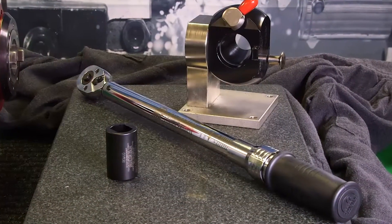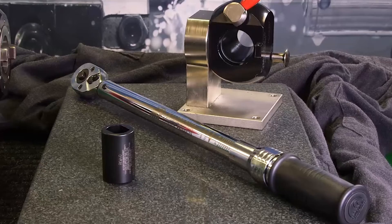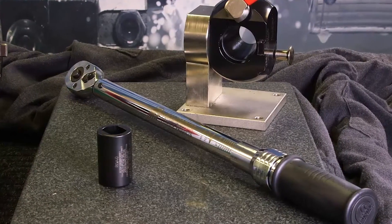In this demonstration, we will be using a torque wrench, a tool setter, and a retention knob socket.